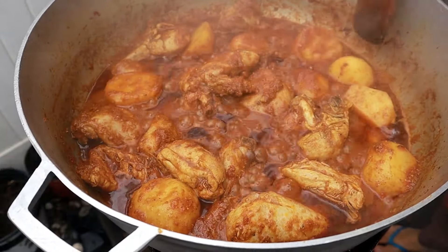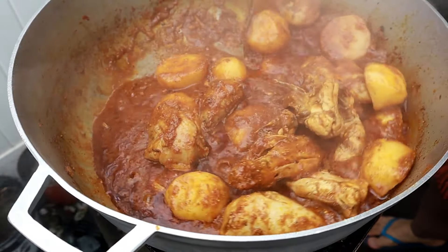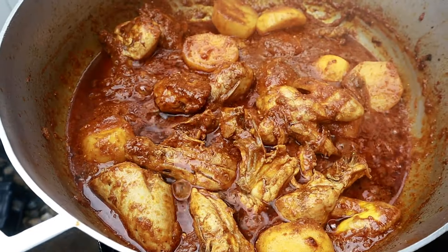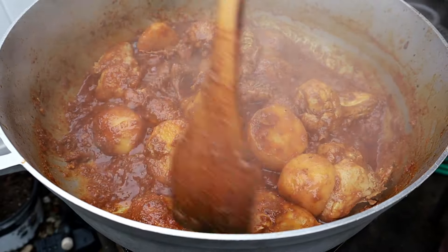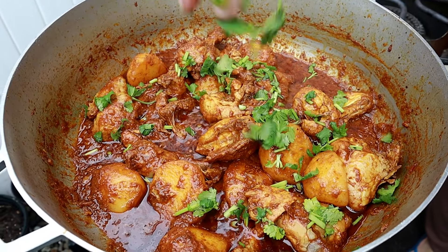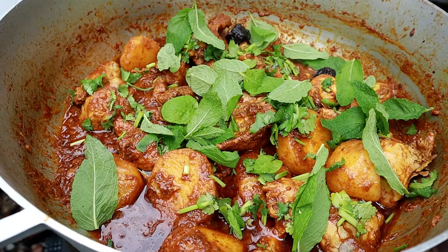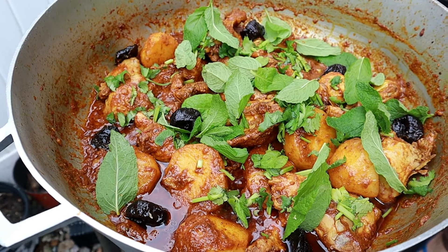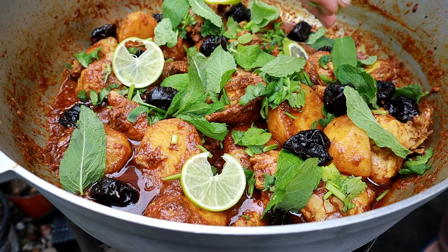After 10 minutes of cooking, look at how beautiful and rich this is looking — bright red color and the oil has released. Add additional water because the potatoes need it, then cover and cook for another few minutes until the potatoes are tender. Now that the potatoes have cooked through, the chicken masala is done. Add some fresh coriander leaves and fresh mint from her backyard. She's also adding those dried prunes for sweetness — omit them if you prefer — plus lime slices and the crispy fried onions on top.